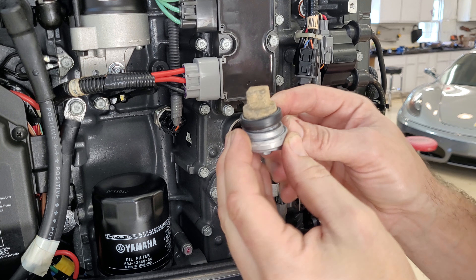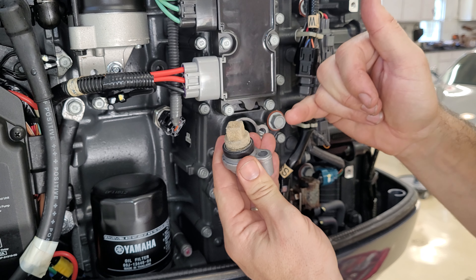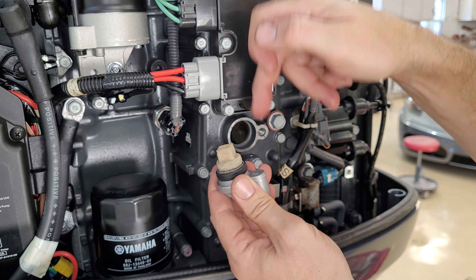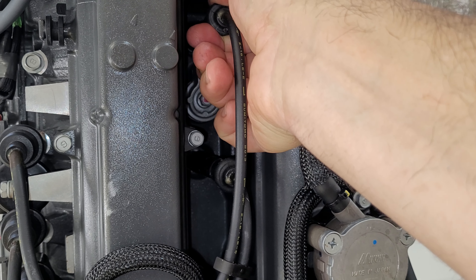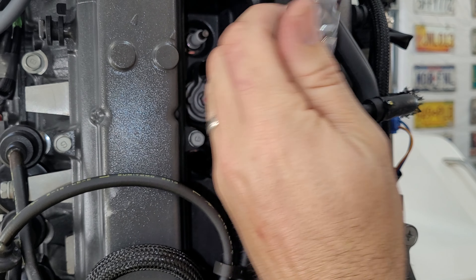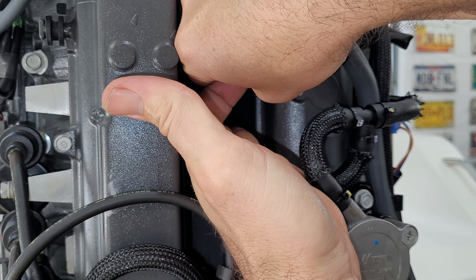This motor has about 275 hours and the anodes have been done once before — this one is not too bad. I like to do them preemptively because if you wait too long they get so caked up that chunks of salt and corroded zinc fall off inside your motor. Do them preemptively and they won't cause any problems. For the back ones, it might be easier to pull your spark plug leads off for more room. Use a 12 millimeter with a little extension. If you're having trouble, use some long needle nose pliers to pull them out.